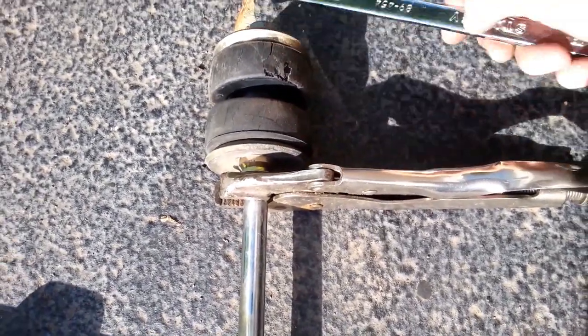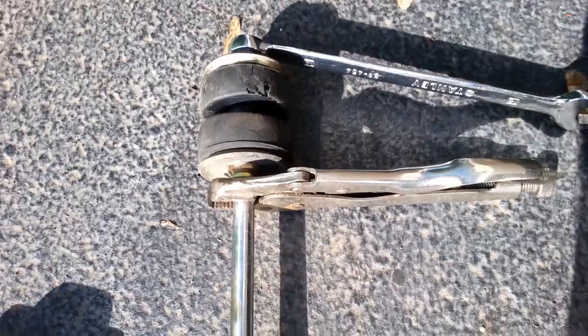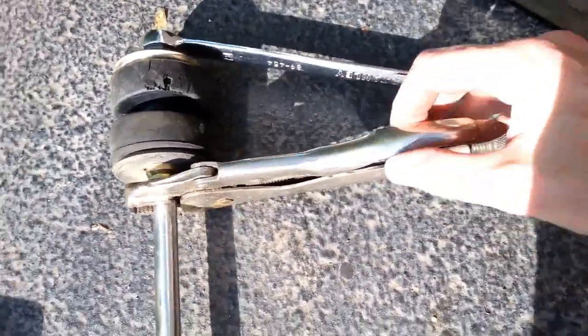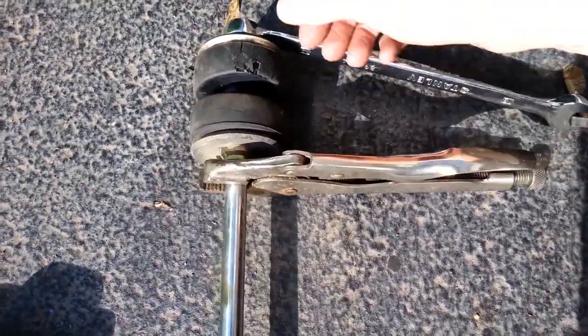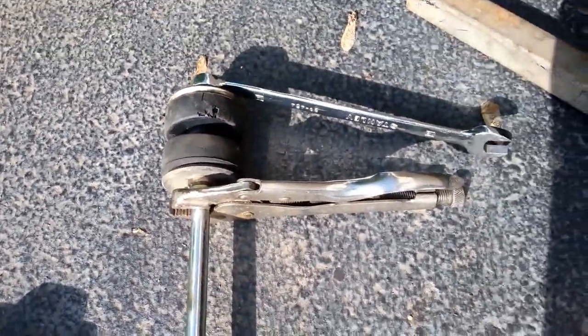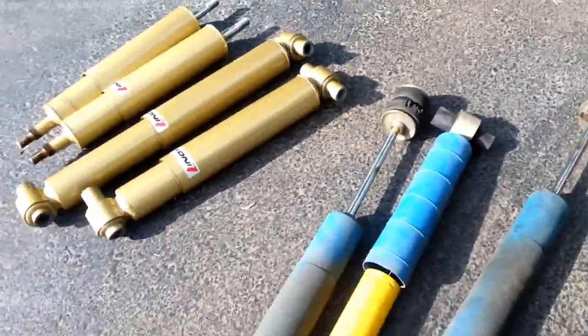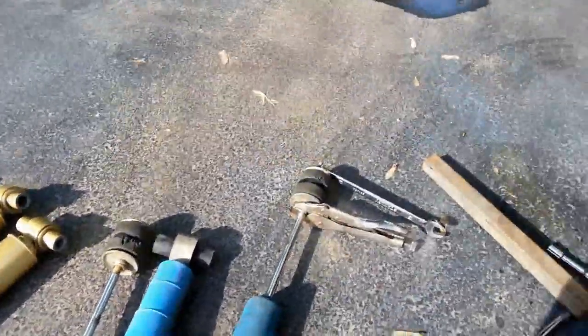They're pretty tight, but I used an 18-inch piece of pipe and got them broke loose. The only thing I had to do is put a pair of vice grips on the shaft because it wanted to rotate. Got that off and it's pretty easy, so now we're fixing to replace it with the new ones.